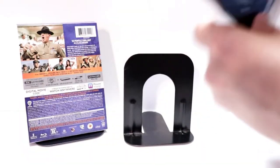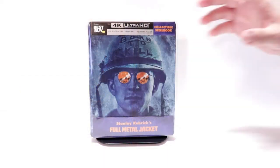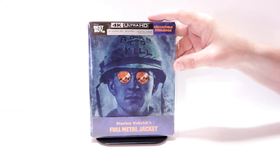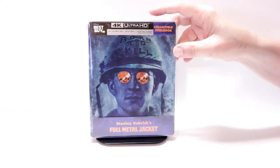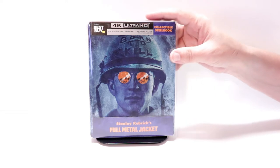So overall, this is a really nice looking steelbook. I'm going ahead and placing this steelbook inside this protective bag. This bag will help keep this steelbook from getting scuffed up on the shelf up against the other steelbooks. I do have a link below if you'd like to check out where I purchased these bags off of Amazon. But overall, I'm really happy with this release. I really do like the artwork.